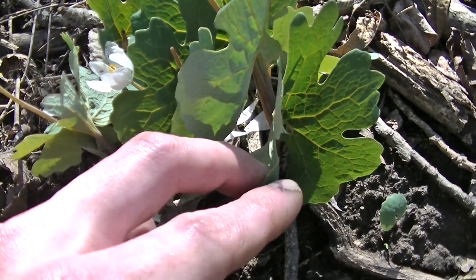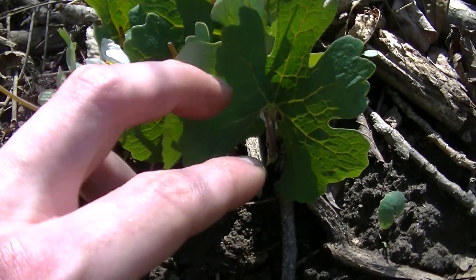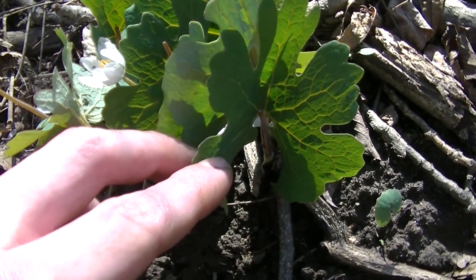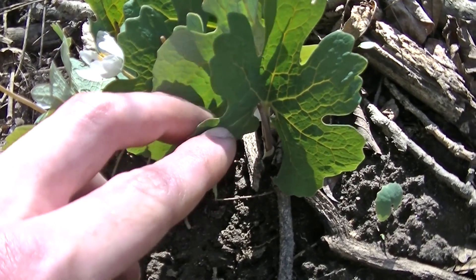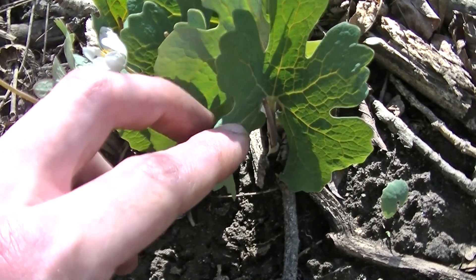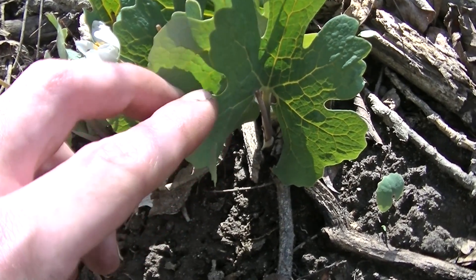This plant isn't edible. It is medicinal, though I would not recommend using it internally unless you are prescribed it by a doctor, physician, homeopathist, or something of that sort. The reason for that is this root contains sanguinarine, which is said to cause glaucoma.